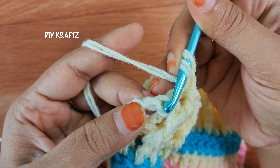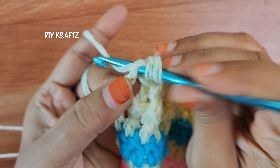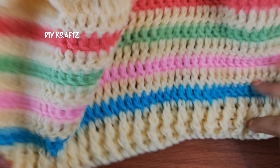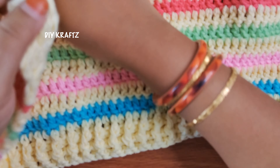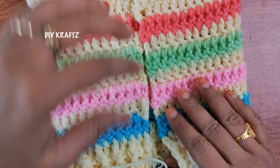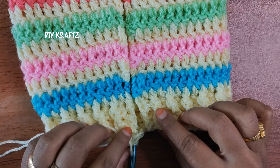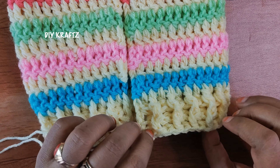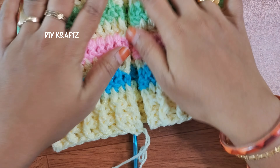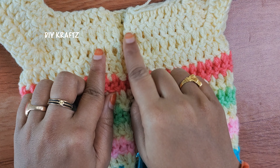Continue to make the double crochet stitches throughout the row with alternating front post and back post. After reaching the end of the row, make the last double crochet stitch. This is how the shape of the sweater and the edges look after completing two rows. As we have a little stretch at the last, it gives a little squeeze for the stitches — just adjust the stitches by pulling them apart. This constitutes the sweater part of the body.